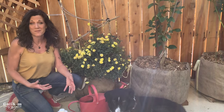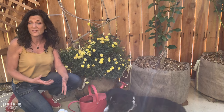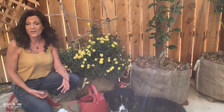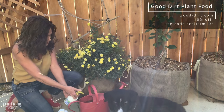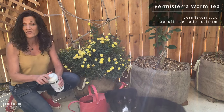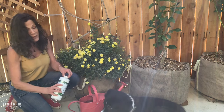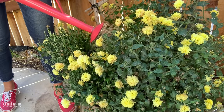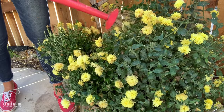I've got my mums all trimmed up and they look so much better now. What I want to do is give them a nice feeding of a fertilizer high in nitrogen to encourage green new growth and new flowers. I'm using my go-to fertilizers: Good Dirt Plant Food and Vermisteria Worm Tea. Just use a good organic fertilizer that's high in nitrogen — that way you get nice long blooming of your mums. We'll give the plant a nice soaking so it has all the nutrients it needs for lots of beautiful blooms.